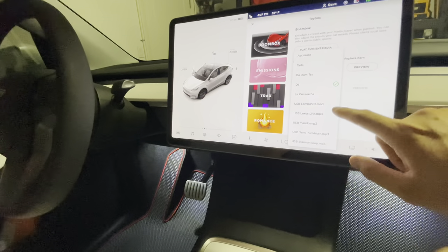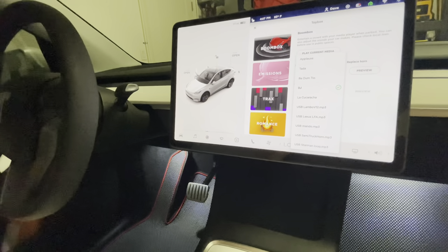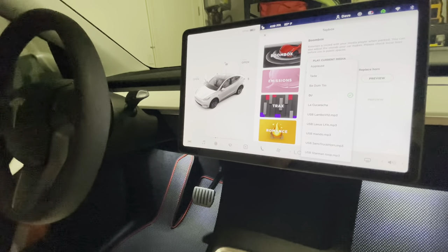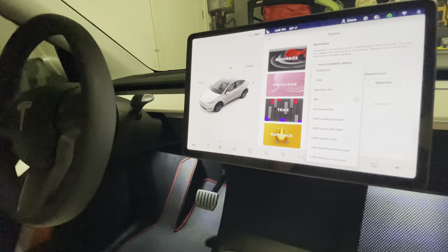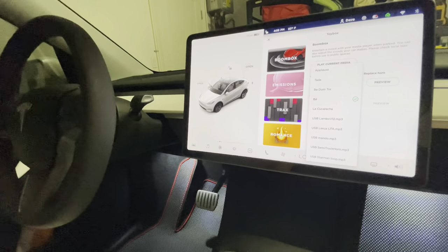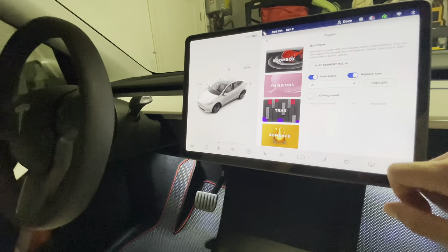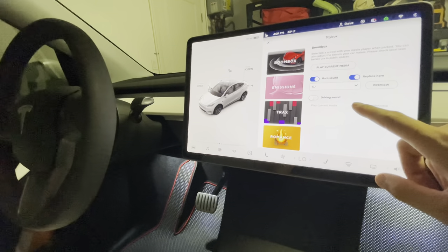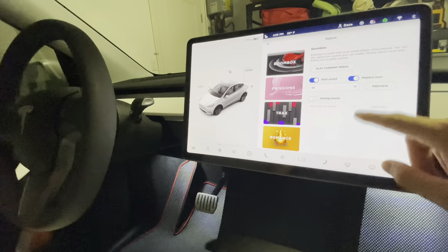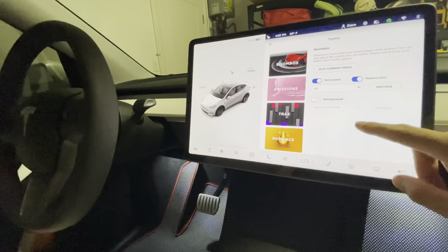We added some custom sounds — you can add up to five by plugging in a USB with MP3 files added to a Boombox folder. I'll show you how to do that in a brief moment. So that's the horn sound. You can customize the horn sound, adding up to five different horn sounds on top of the defaults. Tesla also constantly adds new default sounds that you can select with each software upgrade.